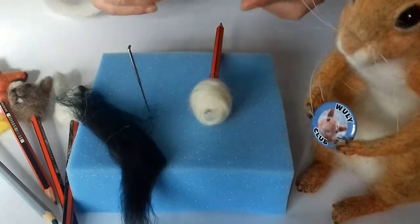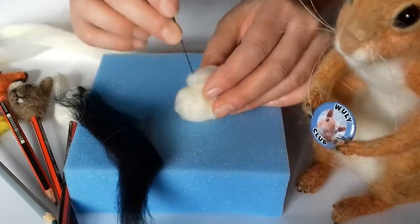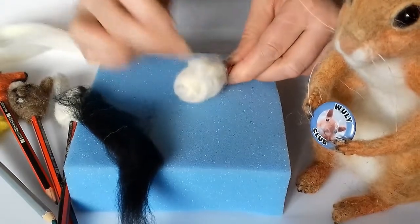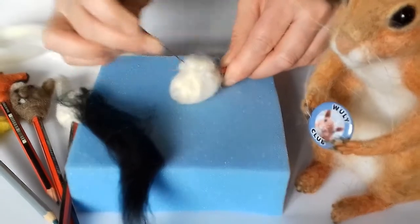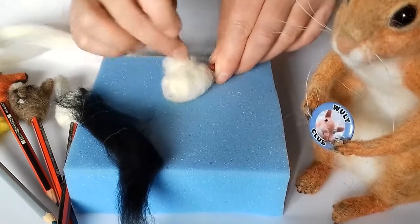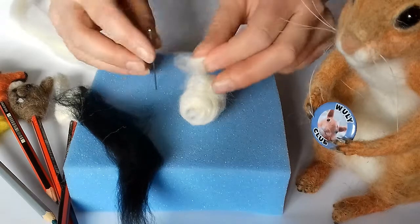Next you need to add his little snout. Just get a small amount of wool at a time, wind it around your finger, and start to felt that on to where the front of your little pencil topper is going to be. Felt that down to get the shape of his nose. You might need to add a little bit more because it might just felt away, so keep adding a little bit more wool to make that nose a little bit bigger.